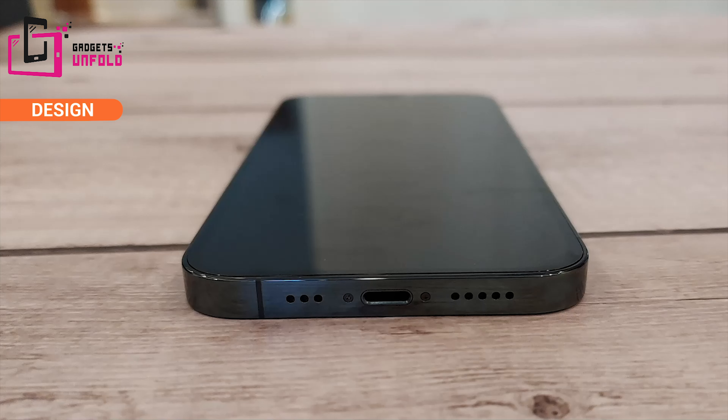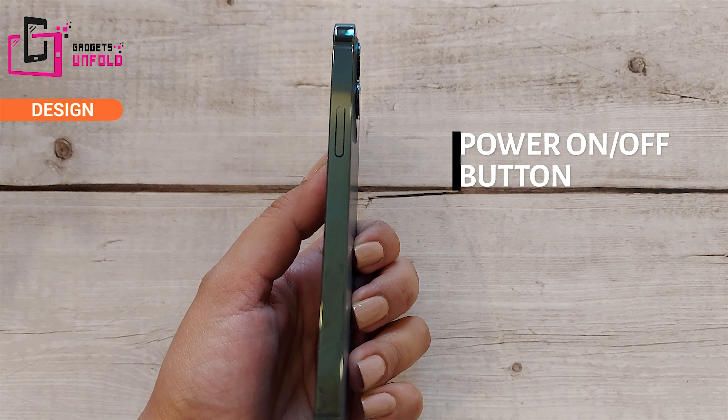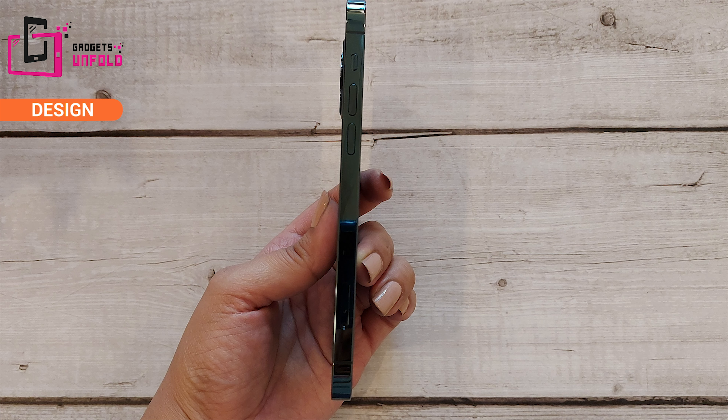In India, water resistance is a very big deal. On the lower side you will get the main microphone, a secondary noise cancellation microphone, the lightning connector port, and speaker grills with a built-in stereo speaker. On the right side you will get the power on/off button. On the top side there is nothing. On the left side you will get the alert slider to toggle silent mode on and off very easily, along with the volume up/down buttons.